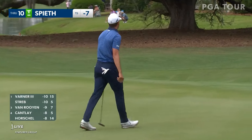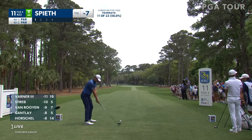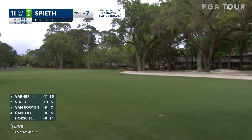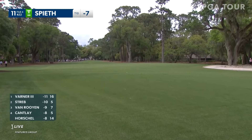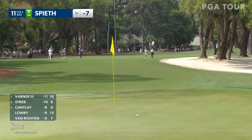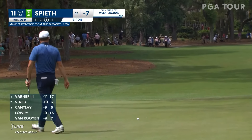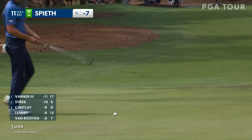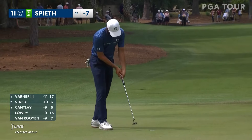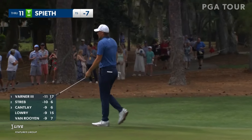Can also see Spieth wearing that ribbon as well — great that CT Pan organized that with the PGA Tour. Still hasn't made one over 15 feet this week. For him, five feet off the putter blade on a 20-footer, to pretty much give up on it and know that he missed it low — it's unlike Jordan.